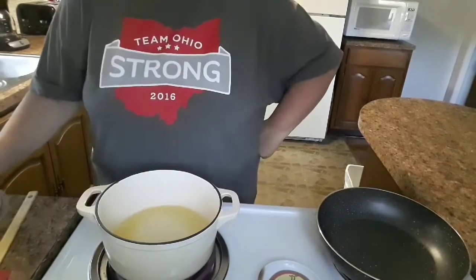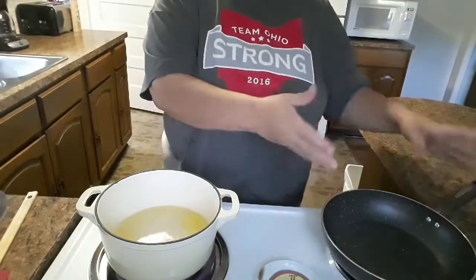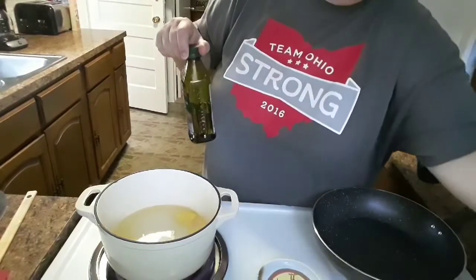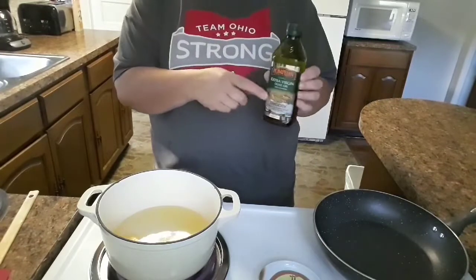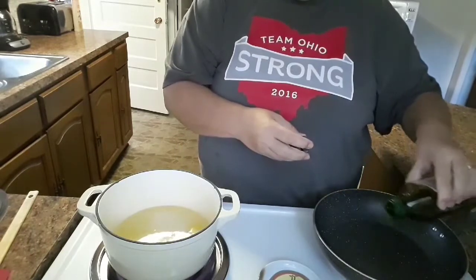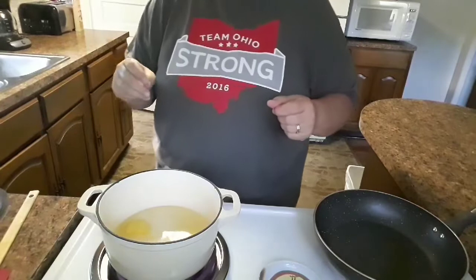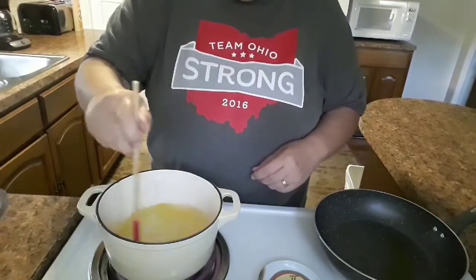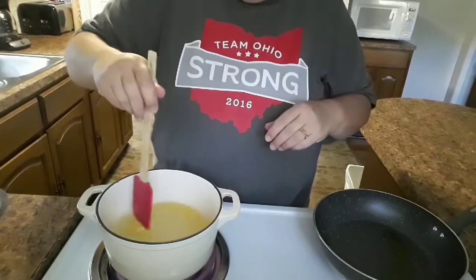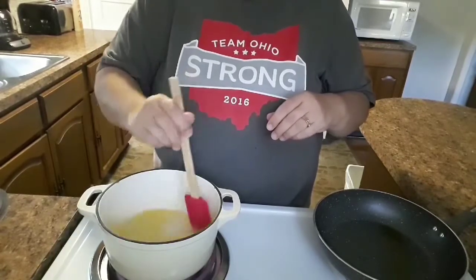When you have a rice steamer, it just makes things a lot easier. The pan or skillet here is what I'm going to use to sauté those large vegetables that come out of the pressure cooker. I'll put it on about five or six with a little bit of olive oil. The butter in the rice pot is starting to melt really well, so it won't be very long before it's boiling.